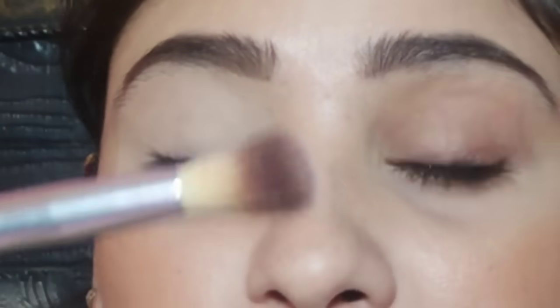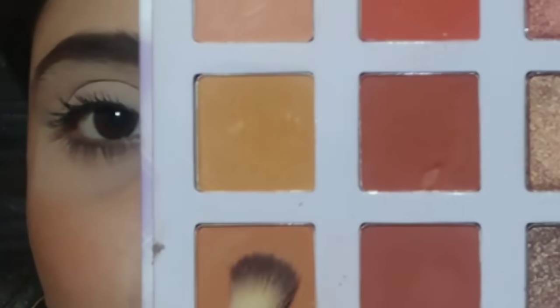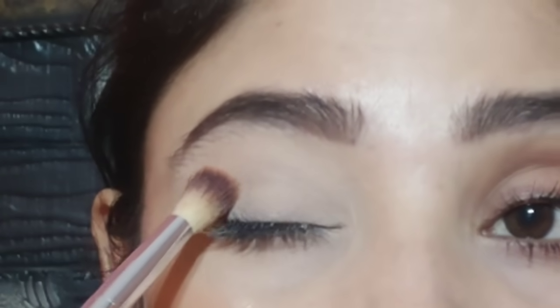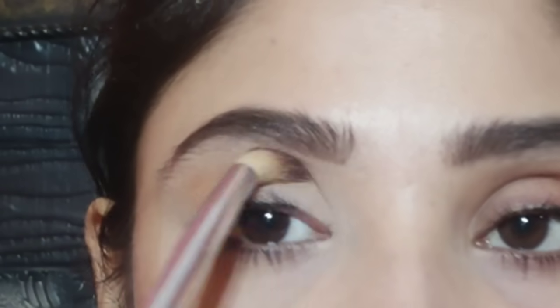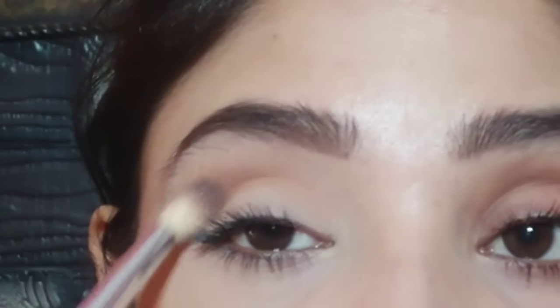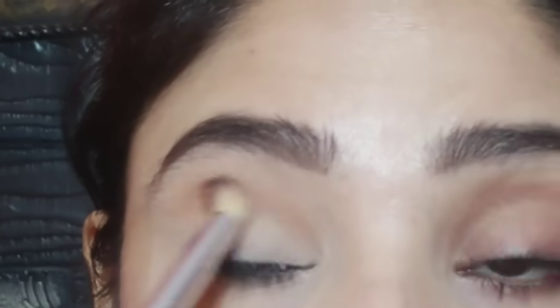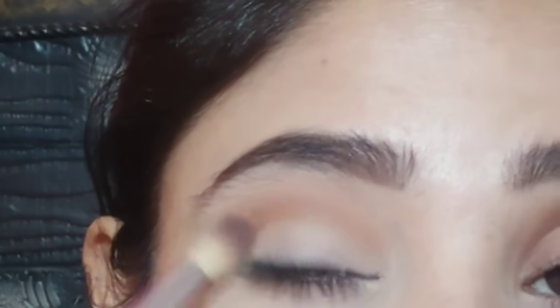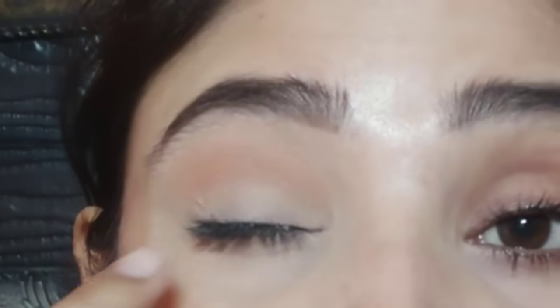Now we apply the first crease color. You can use all shades in this way - light color, light brown, dark brown. You always go from light to dark, and always use light colors on the inner area and darker colors on the outer area so your eyeshadow look is very good. I am using a fluffy blending brush with a light brown shade. Pick the color, remove excess, then place it on your crease and blend in inward and outward circular motion. You can see the depth in the eye - this is the transition color and crease color.